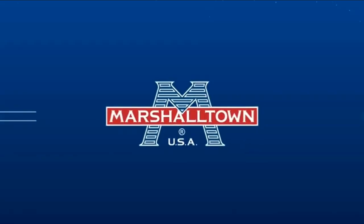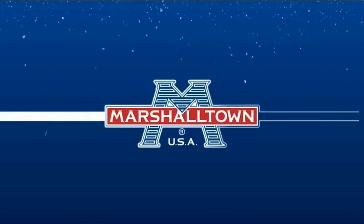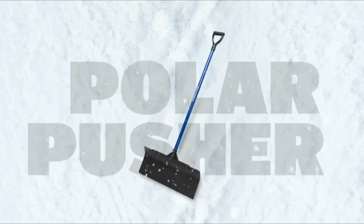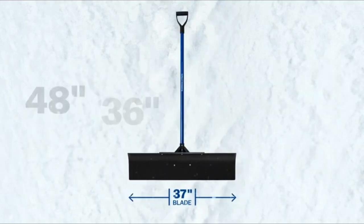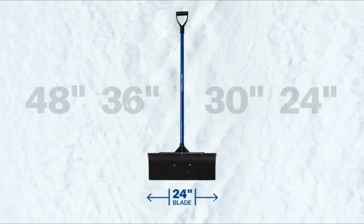Number 1: Marshalltown Polar Pusher Snow Shovel. The wide blade design and pitch of the Marshalltown Polar Pusher makes it ideal for pushing snow and slush from sidewalks and driveways. This tool can be used on multiple surfaces including decorative concrete, roofs, and decks to remove snow, dirt, sand, and other debris.